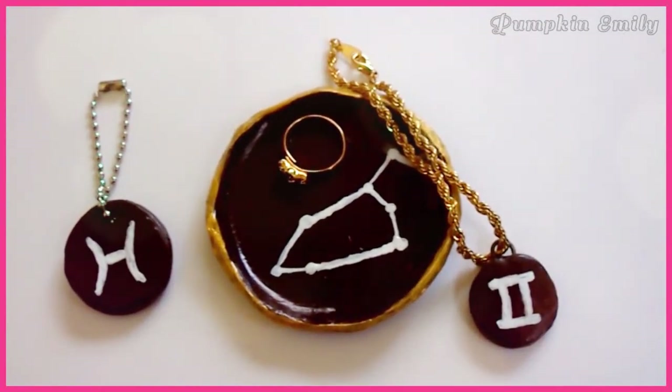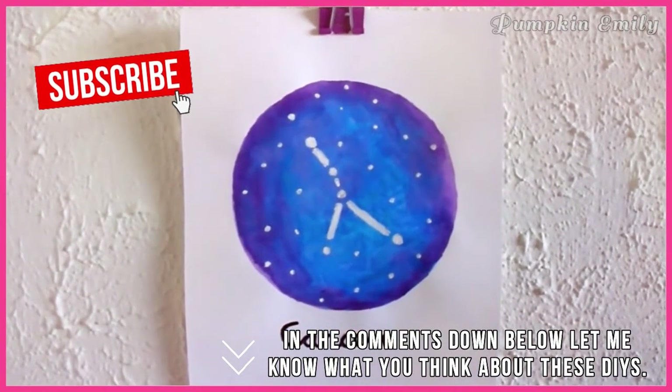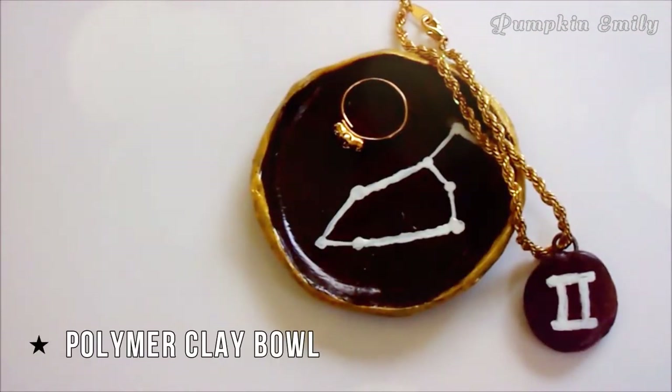Hey, what's up you guys, my name is Emily and in this video I'm gonna show you how to make three zodiac inspired DIYs. Let's get on with the video.